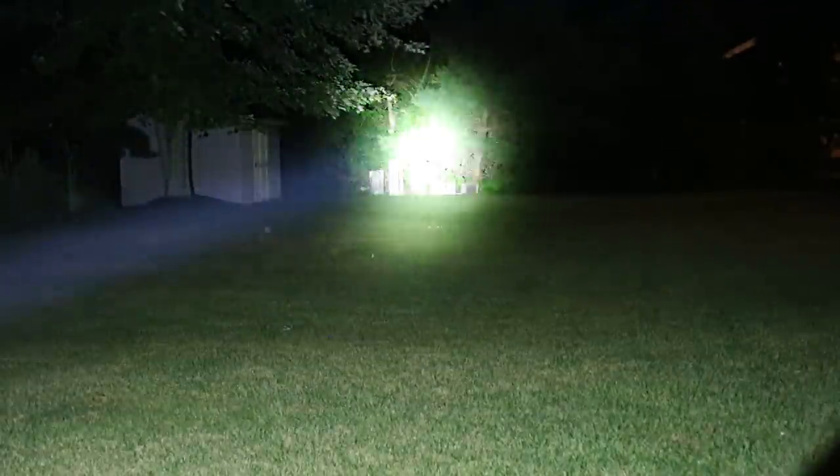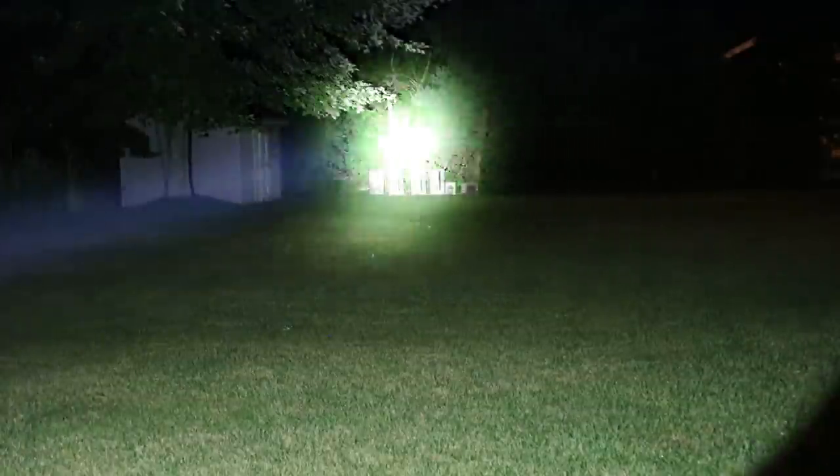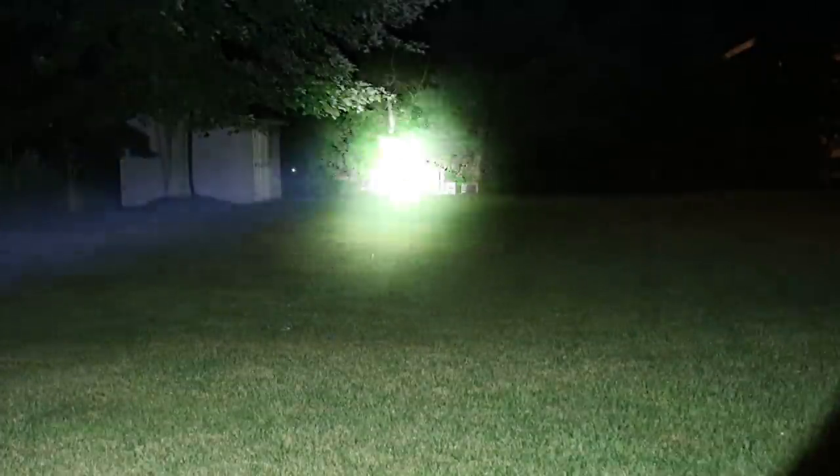The bulb head does get a little bit warm when you leave it on the highest setting for a while. There's the low mode — still extremely bright. And you have your medium mode. And then your high beam is just retarded. But this light is super cool — probably actually the coolest light that I have ever played with, just because of how big it is and how it's just a really cool light.